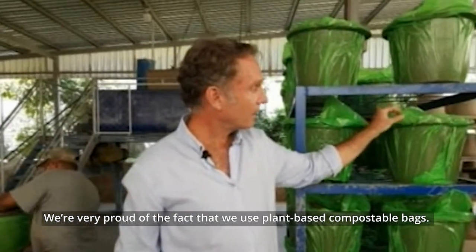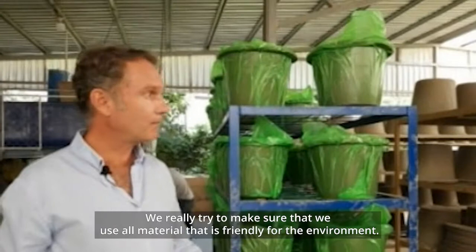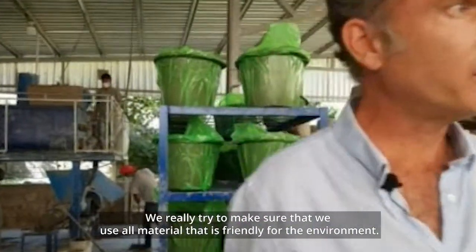We're very proud of the fact that we use plant-based compostable bags. We really try to make sure that we use all materials that are friendly to the environment.